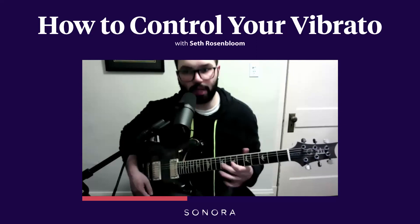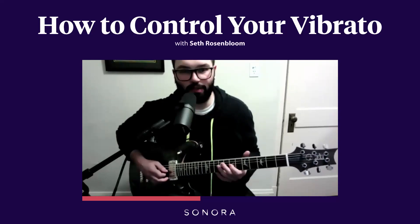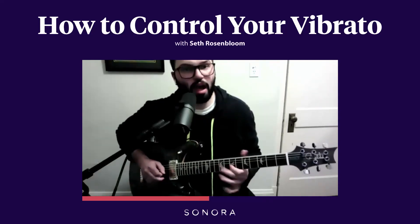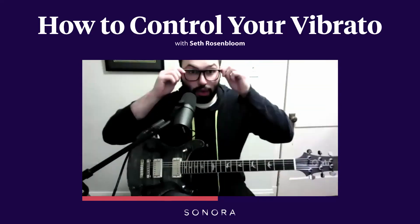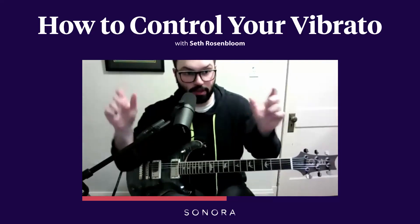If I speed that up and make it less wide, I've got a nice vibrato there. If I have the thumb off the neck, I can play a smooth, even vibrato. But it's really hard for me to vary that vibrato at all. I look at vibrato as if I have two dimmer switches, like for lights.